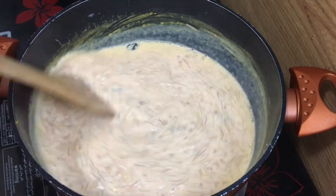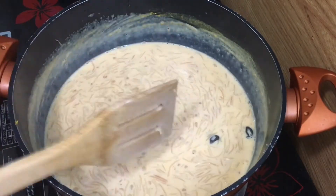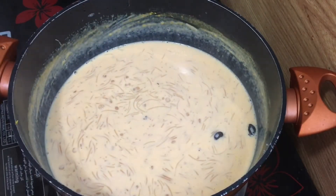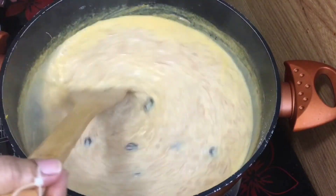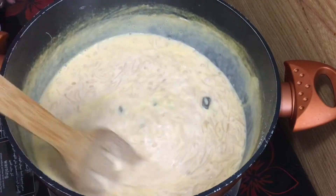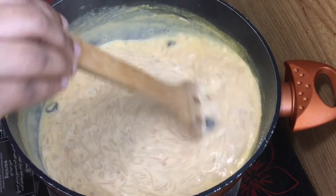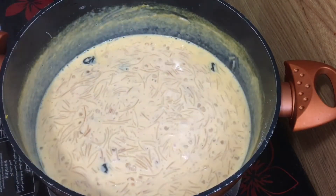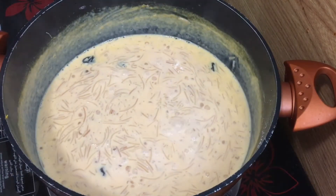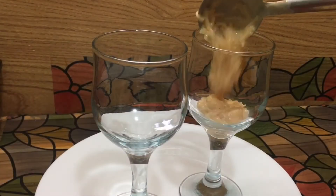We turn the flame off. We have a taste of the dish — we will taste the liquid form. Now you can try it all together. If you want to make it, you will be able to. When we are ready, we are going to get off the flame.